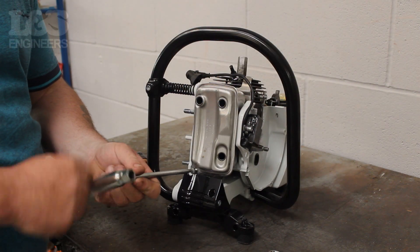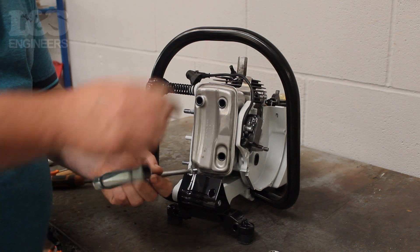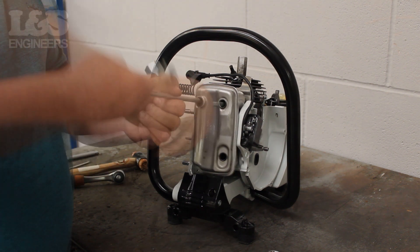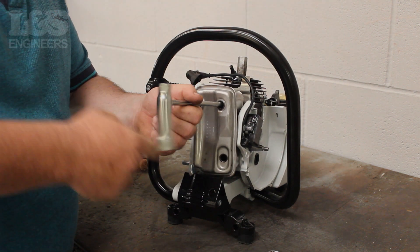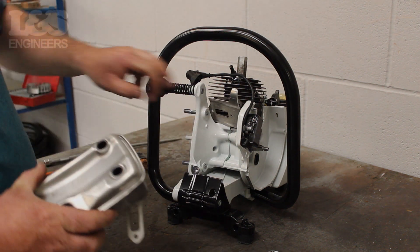Once that's removed, turn to the exhaust and remove the four screws which hold it in place using the torque spanner. You will now be able to remove this from the machine along with the guard which sits behind it.